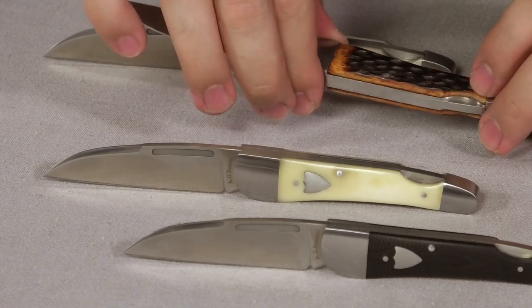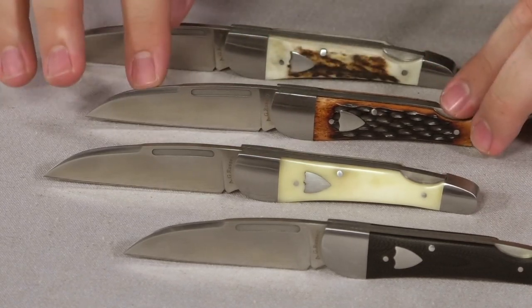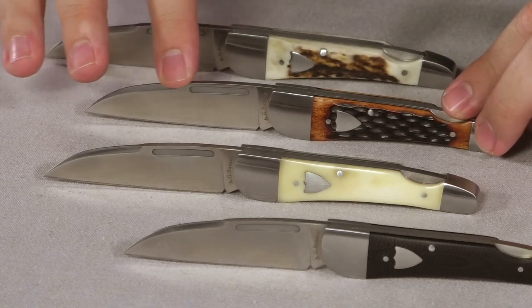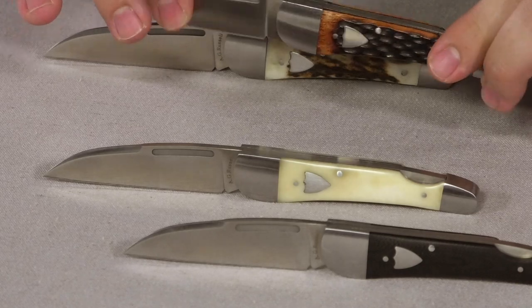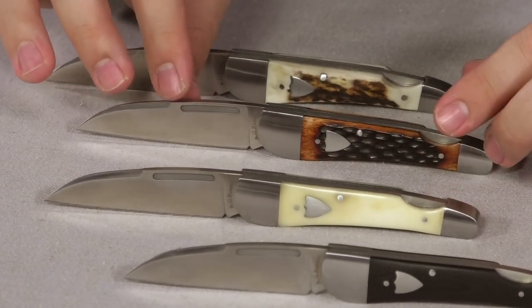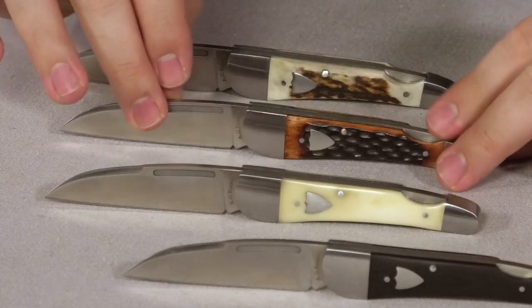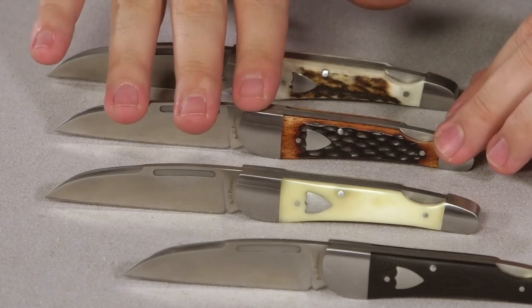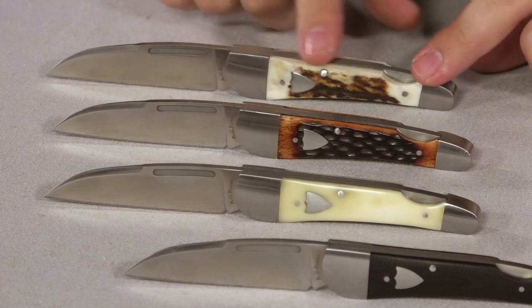This third one here is my personal carry — I carry it all the time, pretty much every other day. I've even dropped it on the concrete and it survived, though I do not suggest that, especially with natural materials — concrete is your enemy. It has no major cracks at all; it's done very well for me and is definitely one of my favorite carries. I just carry it in my watch pocket.